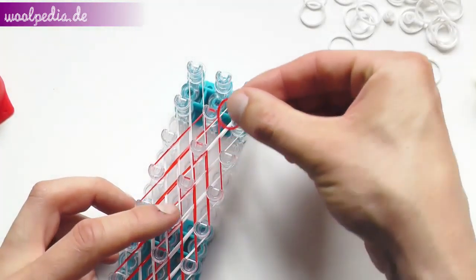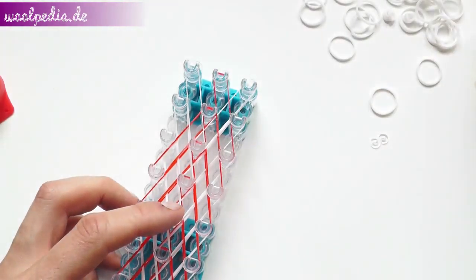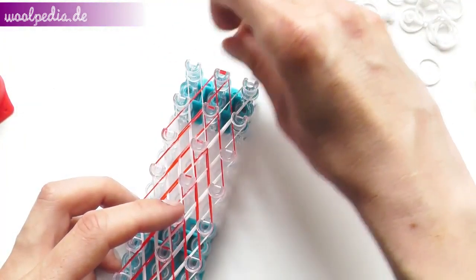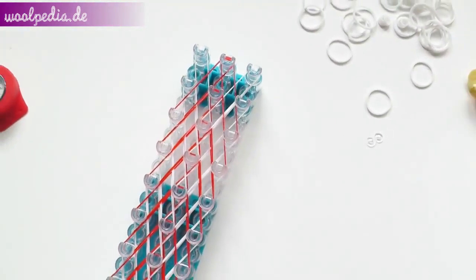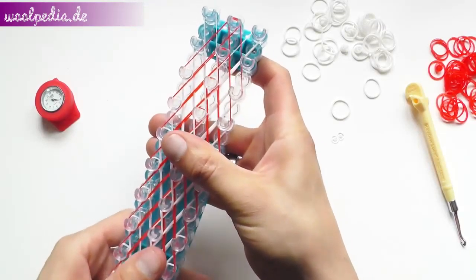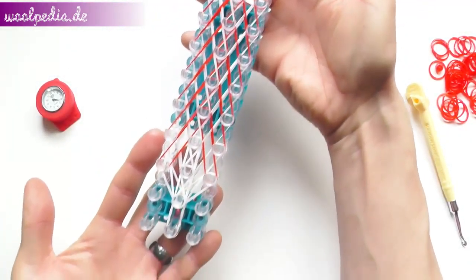Now we reach the last row and this is the end of the first part of the bracelet — the basket weave bracelet — and now it should look like this.